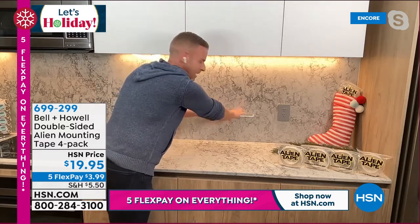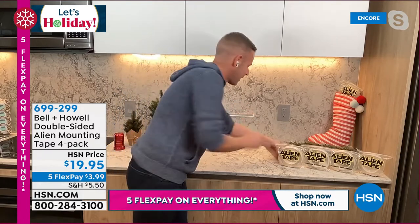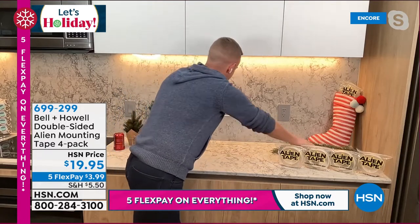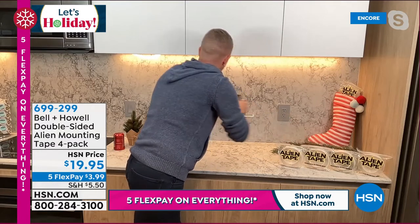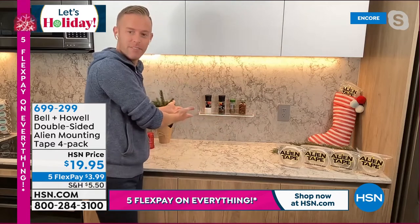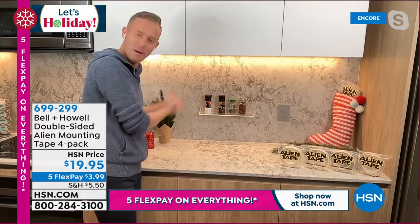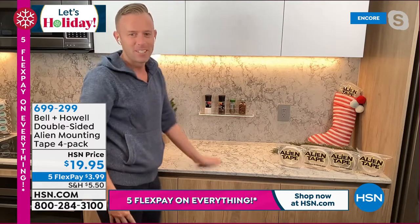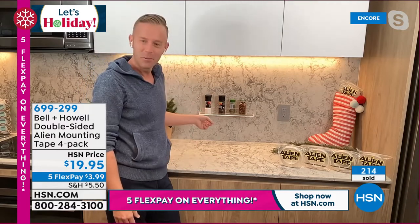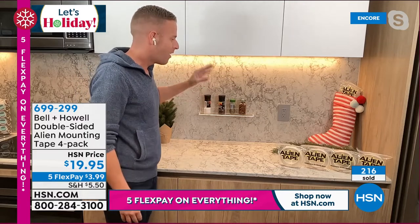I always give it a little test — just to make sure it's nice and firm. Yep, that's all set up. So now I can take my spices and put them right on my backsplash. Ladies and gentlemen, this is live — I did this right here in my house. In five seconds I hung a spice rack on my backsplash at 12:30 in the morning. This is exactly where I wanted it. Here's the salt. Here's the pepper. All of that.